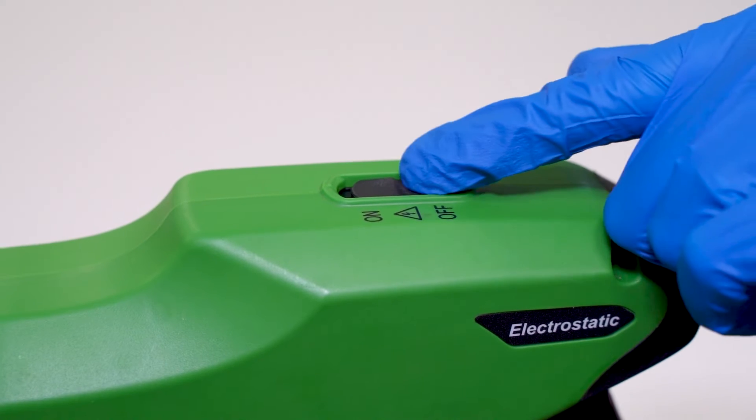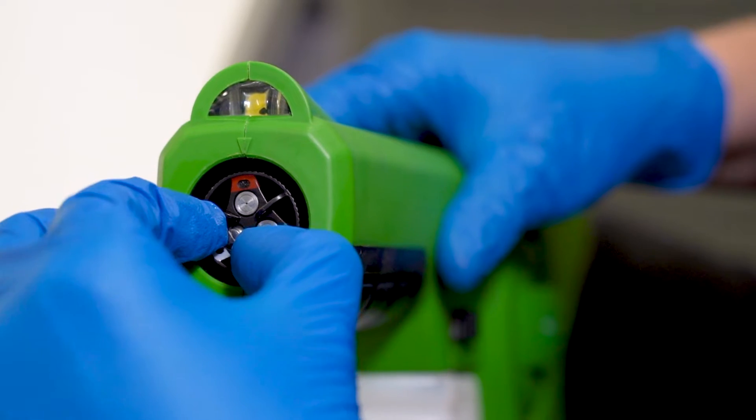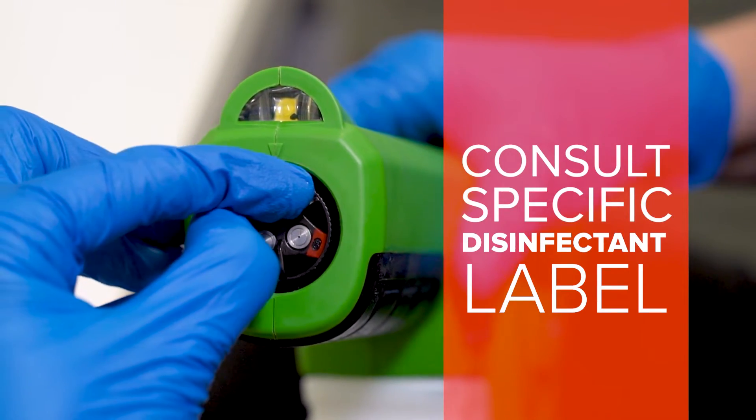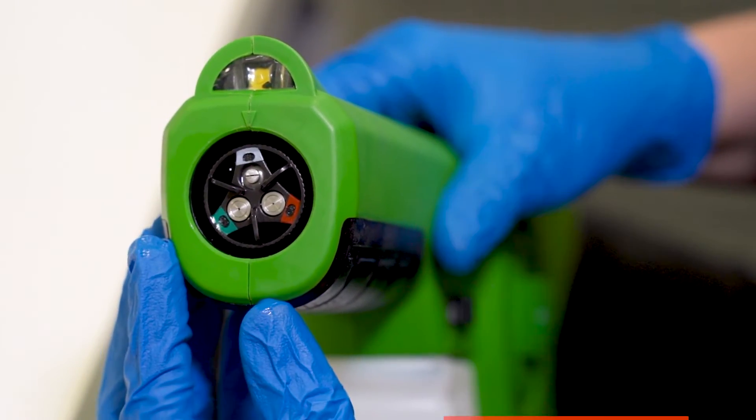Turn the electrostatic sprayer on. If the sprayer has an option to change nozzles and adjust particle size, consult the specific disinfectant label for guidance on proper particle size.